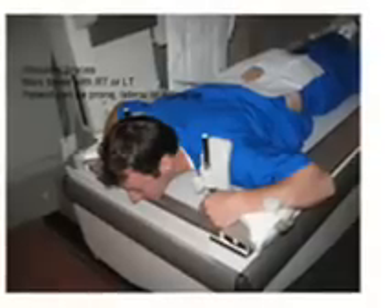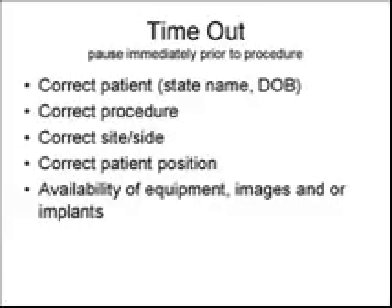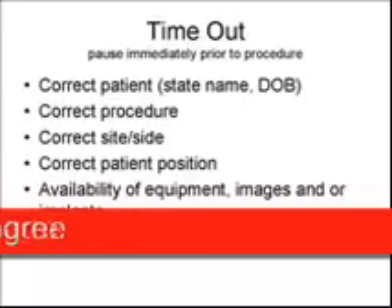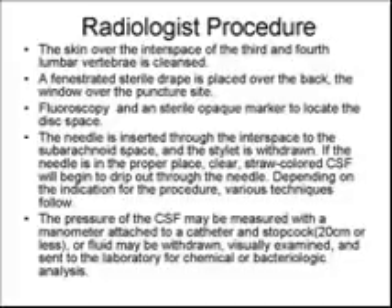A timeout is performed prior to the lumbar puncture. The timeout is a pause immediately prior to initiation of a procedure that clearly expresses via active communication with all in the room that this is the correct patient, the correct procedure, the correct site, the correct patient position, and the availability of equipment, images, and implants.